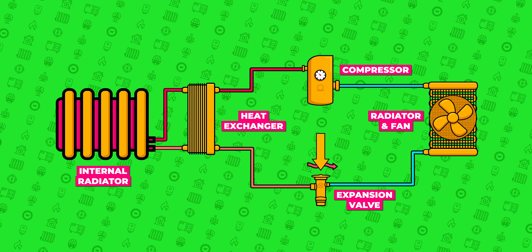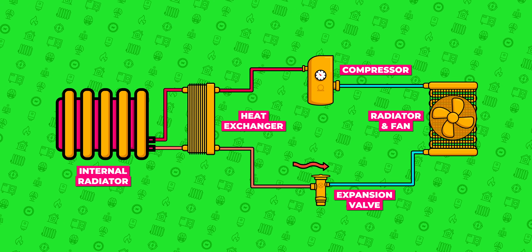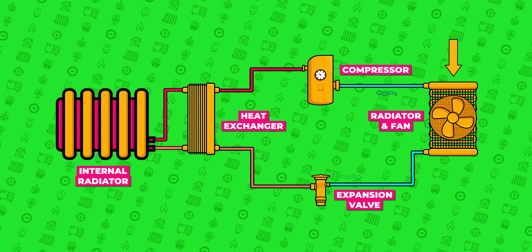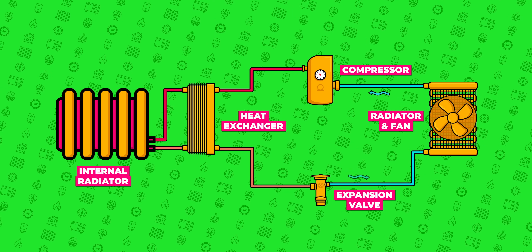That cooler water cools down the plate and condenses the refrigerant back into a liquid. The refrigerant then passes through the expansion valve and decompresses. As it does so, it drops below the temperature of the outside air. This now very cold, low-pressure liquid goes through an outside radiator to collect heat from the air outside with the help of a fan — it warms up, boils, becomes a gas again, and is sent right back to the compressor.